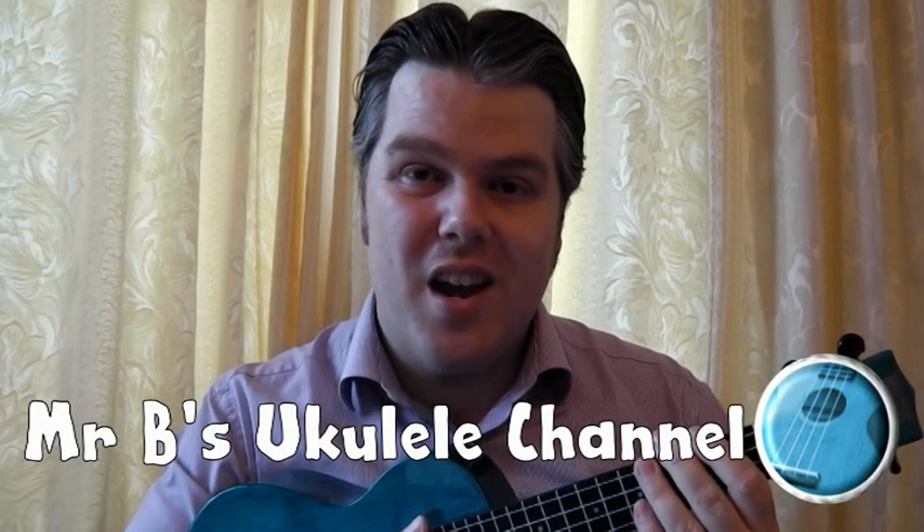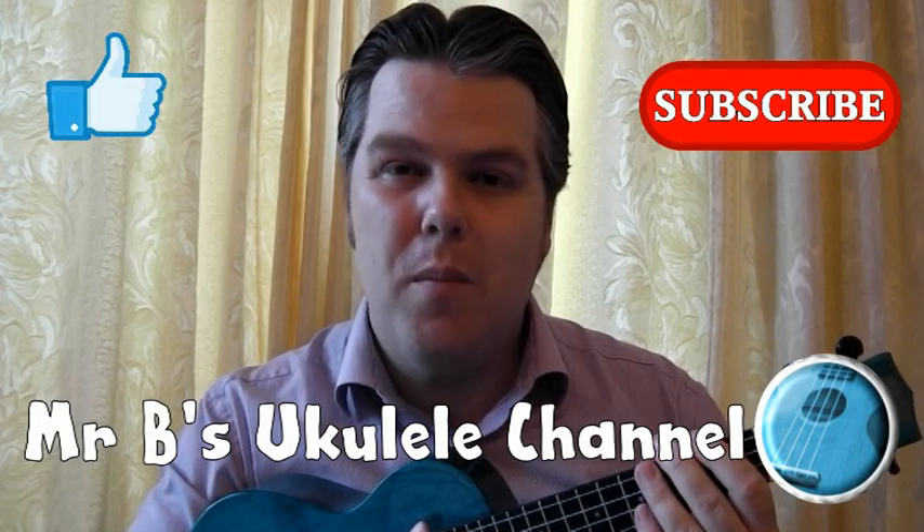Hello, welcome to Mr B's ukulele channel. Please like and subscribe and I hope you enjoy watching.